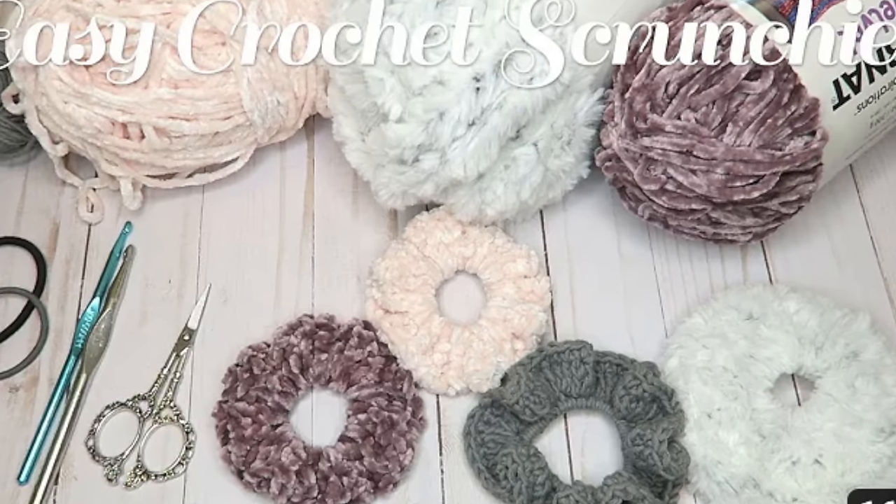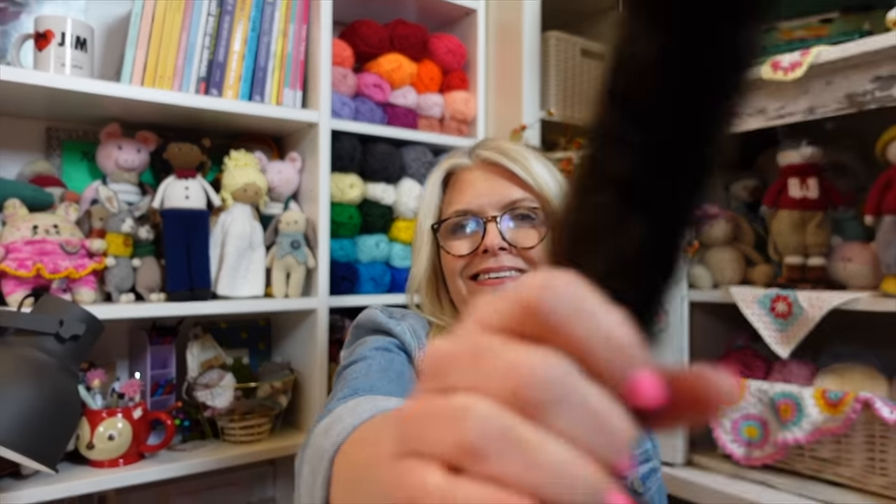Crocheted scrunchies are another great project for beginners and this tutorial from Erica is perfect. Another thing I love about this tutorial is that her cat makes an appearance, which happens in my videos all the time — so if you're a cat person you definitely have to check that video out.